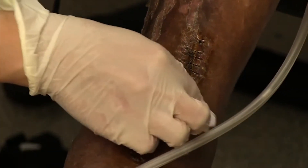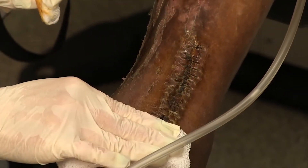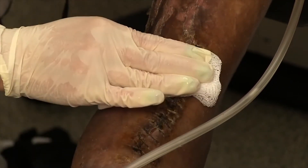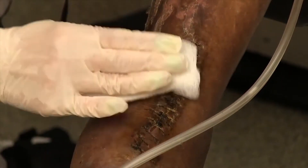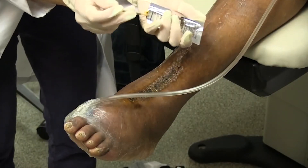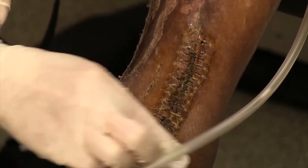The incision line is the least contaminated, so start there and clean outward away from the wound. Dry the area completely with clean gauze or towel, dabbing around the sutures or staples. You may usually keep the area open to air if the staple or suture line is not draining. Repeat cleaning around the wound site daily.